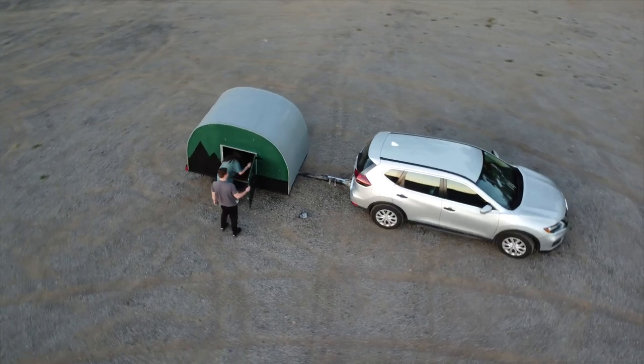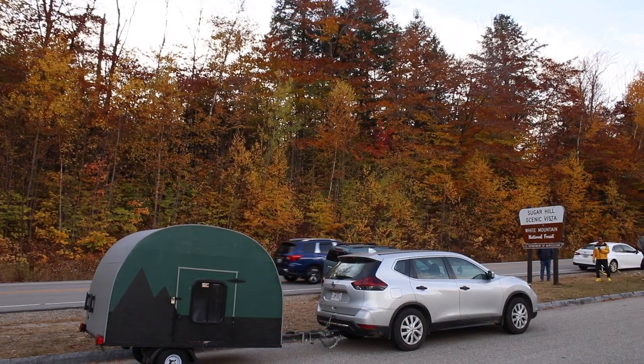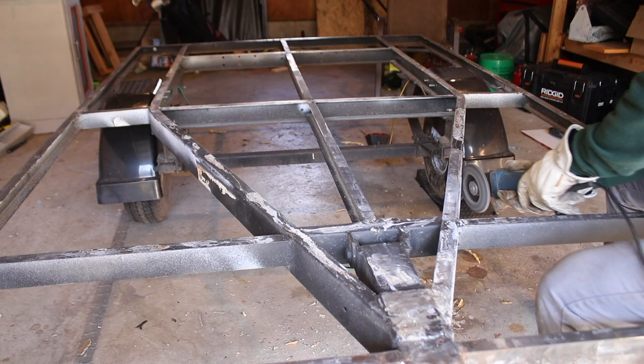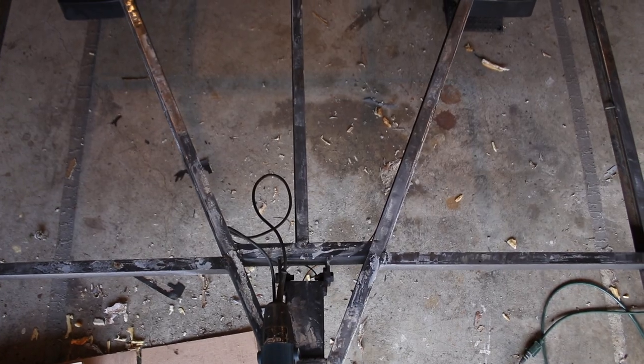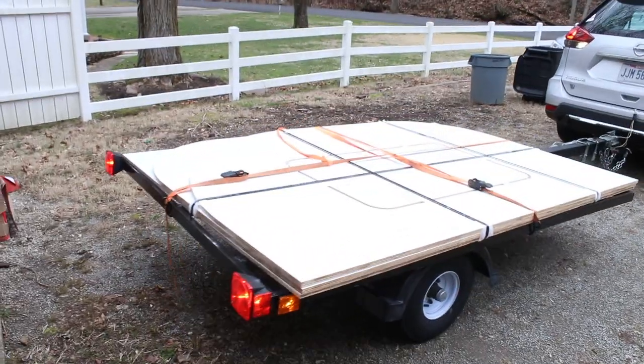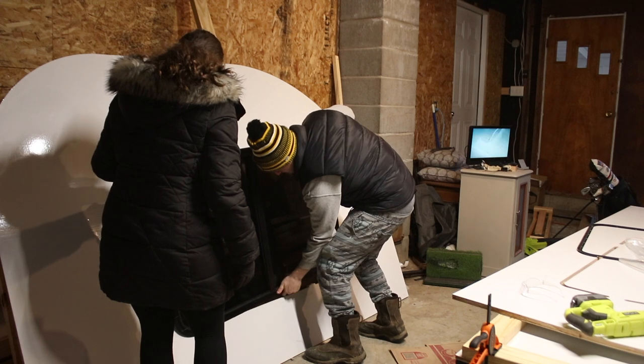Back in October we bought a teardrop camper off Facebook Marketplace and three weeks later it got destroyed by a book. But it's okay, we are in the process of rebuilding from the trailer up. This week we are focused on making the trailer practical, durable, and look great in the process. We have a design made and chosen which we will go over in this video, and we are excited because it is January and January was our goal to really start digging deep into this project. So hopefully by the spring or summer we will have a brand new homemade built teardrop camper that we can take with us wherever we want.